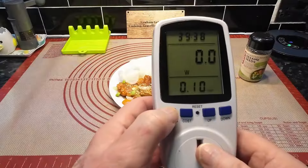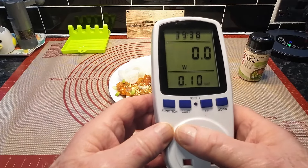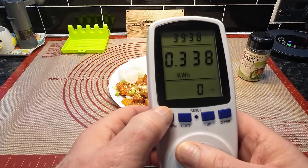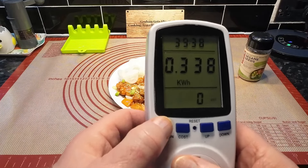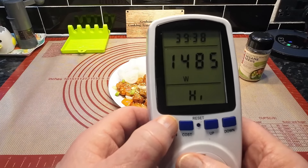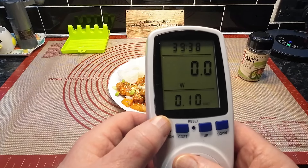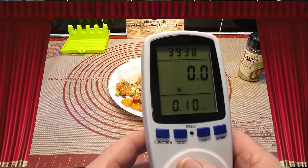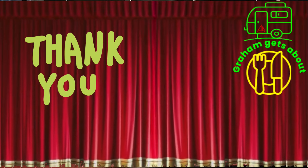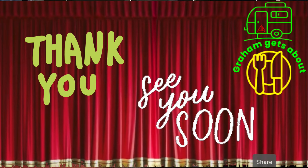Just before you go - that cost 10 pence to use that hob and it was on almost 40 minutes. We didn't have it full blast - it was ticking over because we wanted the rice and everything to be ready at the same time. Induction hobs are supposed to be cheaper to run and we didn't have it too high - so 10p for 40 minutes, most of that time just simmering away. If you've enjoyed the video and the waffling, please like and subscribe. Look after yourselves, we'll see you soon!